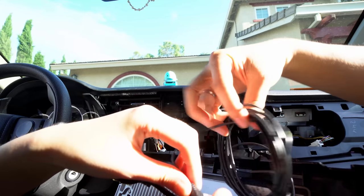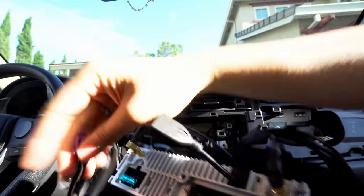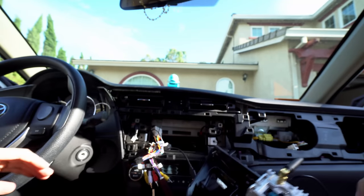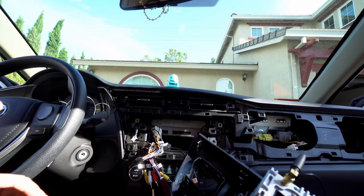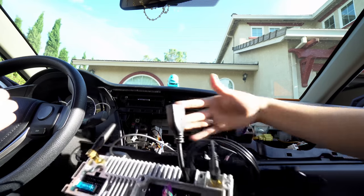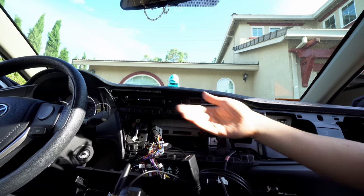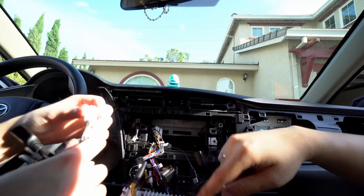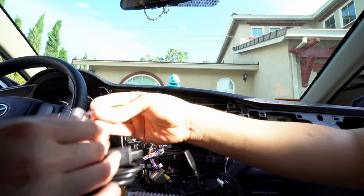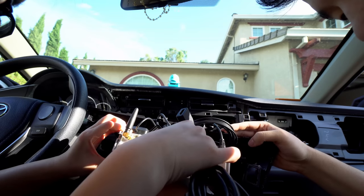Take that one USB and plug it into this slot right here. It doesn't click in — it's already snugged in. Then let's do the other USB. Your car only came with one USB but we're going to put more USBs in your car. Line that one up right below it where the purple one is. If you're unsure, it actually says on the top too.